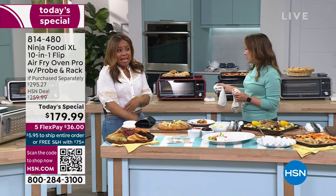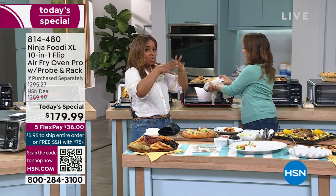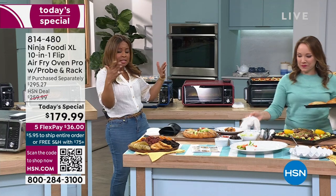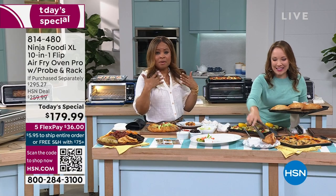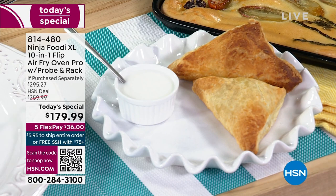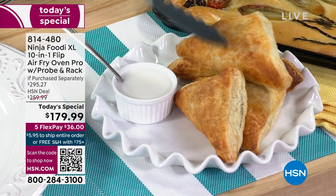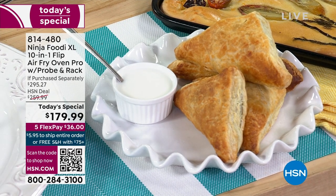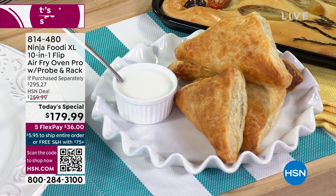60-second preheat — most of our larger ovens can take anywhere from 12 to 15 minutes to preheat to get to a temperature of 350, 375, or 400. This — 60 seconds and it's at that temperature. For some of you, depending on what you're preparing, you will actually have the meal ready to eat in 15 minutes using this, while your traditional oven would just be reaching temperature.